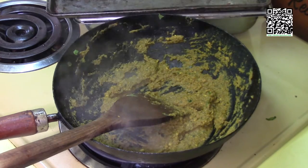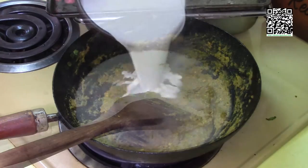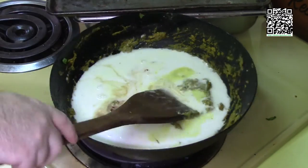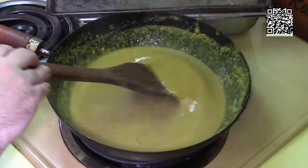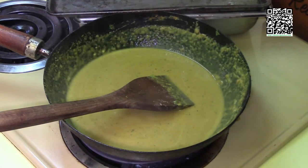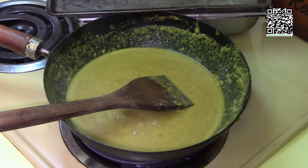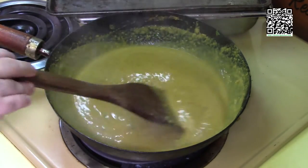After letting the curry paste cook for a few minutes, I'm going to add the can of coconut milk, a tablespoon of soy sauce, sugar, and chili paste. Let this cook and come up to a boil. The remaining ingredients are the cashews, vegetable stock, and the other half of the cornstarch. I'm going to mix the vegetable stock and cornstarch into a slurry, which will help thicken up our sauce.